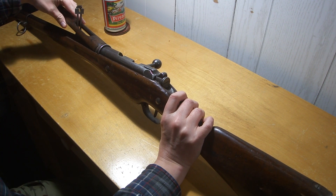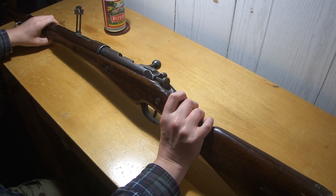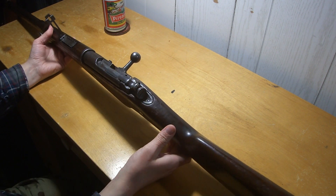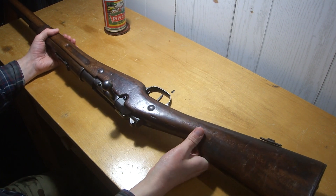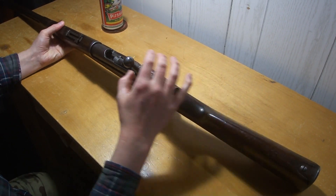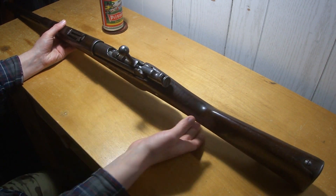They're accurate guns — well put together and everything. They're just really strange, that's all. The actions aren't terrible or anything. This one's got what I think is the wrong screw here — this one's always been like that, it sits up and is supposed to go in flush. Not really sure what the deal is with that. That was in it when I got it.